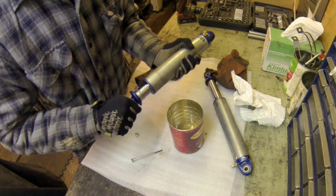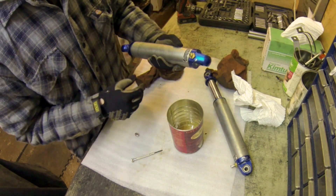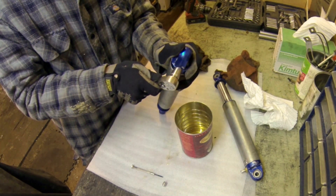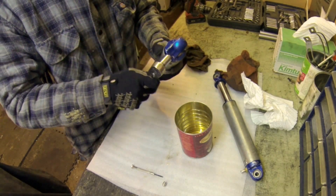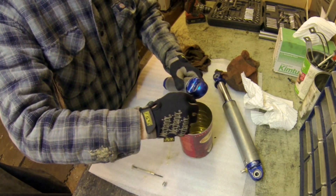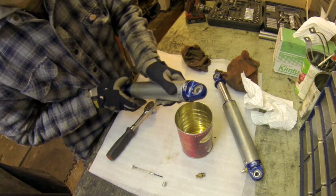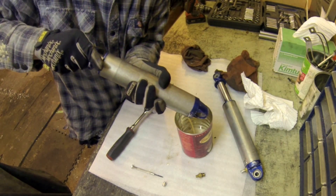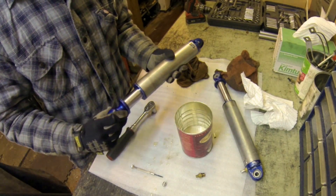Feels like I've got all the nitrogen pressure out. So what I'm going to do is get a socket on here and take this valve right out, and then from there we can get the remainder of the oil out. You're going to want to get a 9/16 socket. Just get this off carefully — it's snug. We'll just cycle the shock through to get the oil out. That's looking pretty good — we got all the oil out.